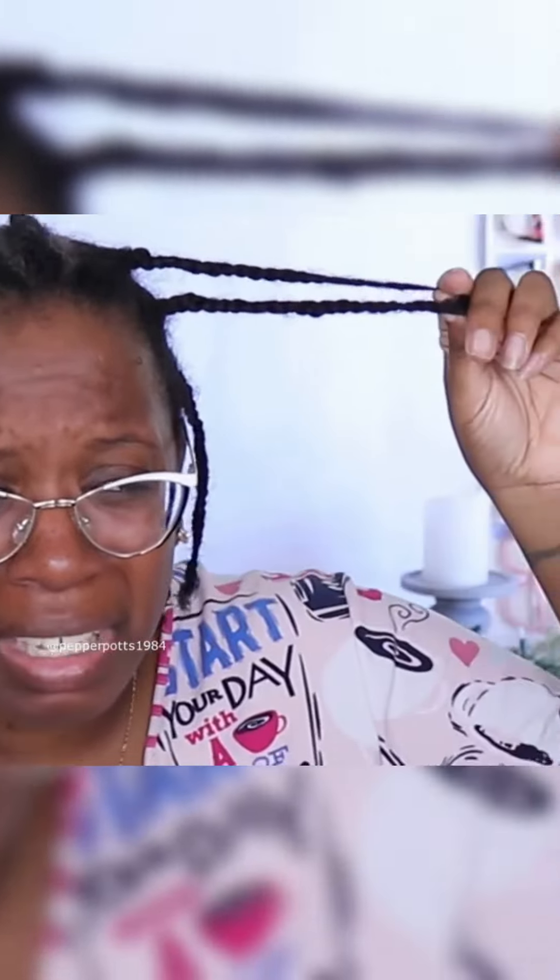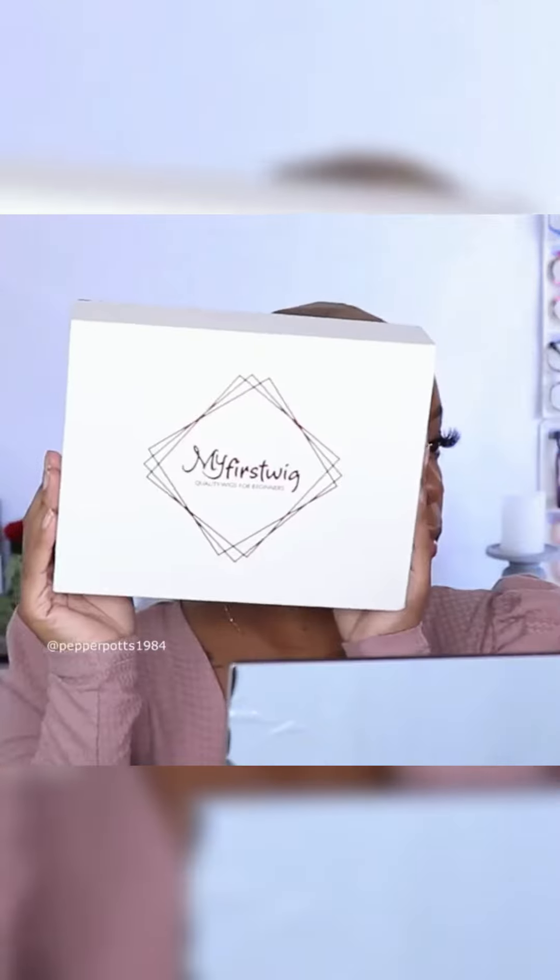Are you tired of all that prep work to install a wig? Aren't you sick of gluing lace to your face? Well go ahead and throw that all away, pour yourself a glass of wine, and shop with My First Wig.